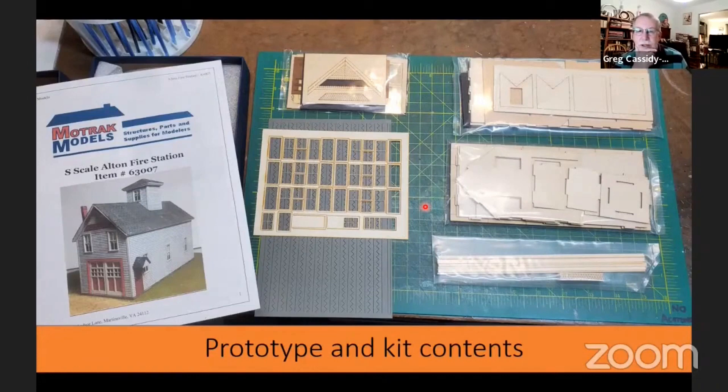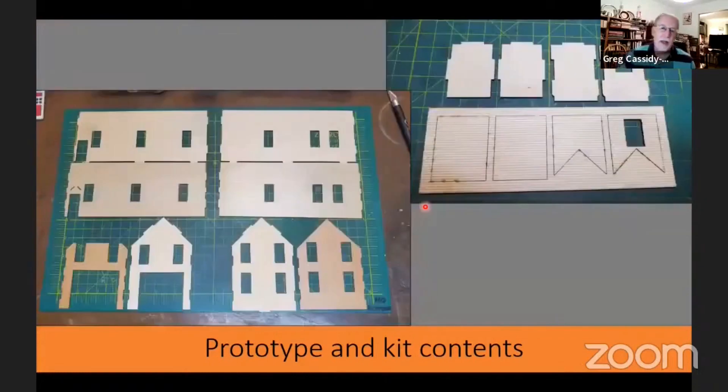This is what comes in the kit. You get a nice set of color instructions, and all of the sub-assemblies are packaged together so you can start on one part without having to open everything. The main building walls and tower walls consist of two layers — a laminate situation. The outer walls are clapboard, both for the main building and the tower, and the inner walls provide support so you don't need bracing. Jeff did a very nice thing making the grain go in opposite directions between the outer and inner walls, so once you laminate them together they're as strong as plywood.